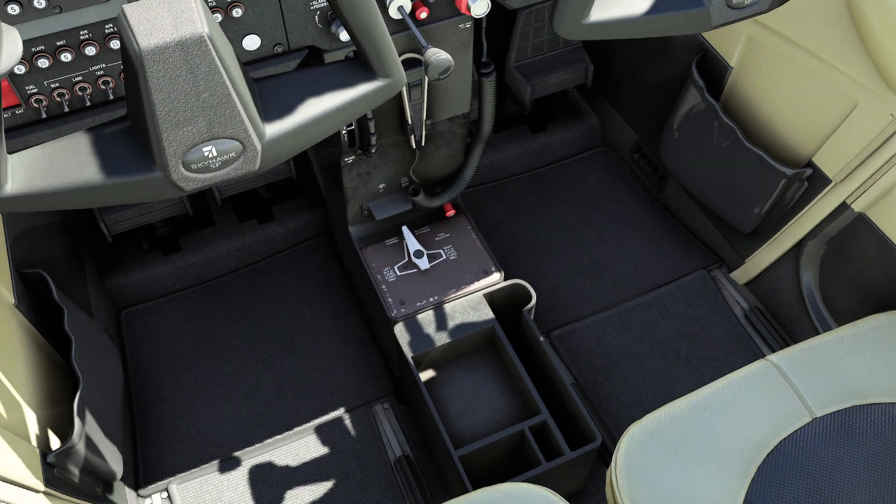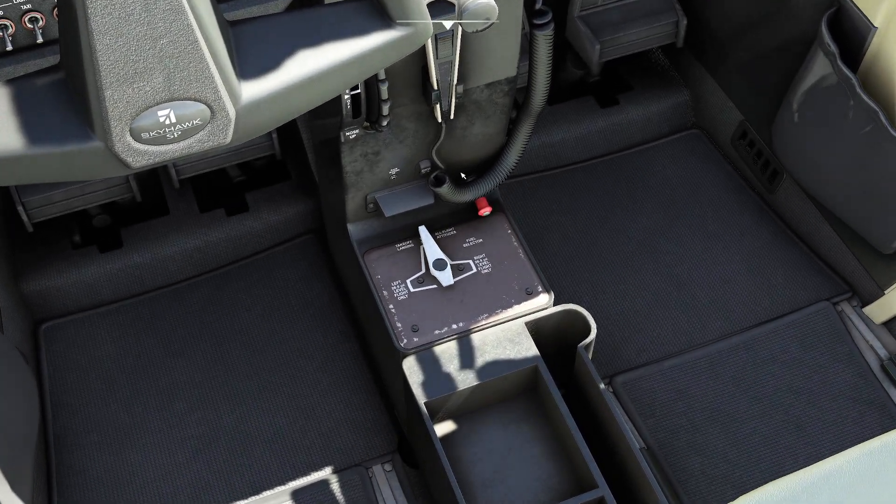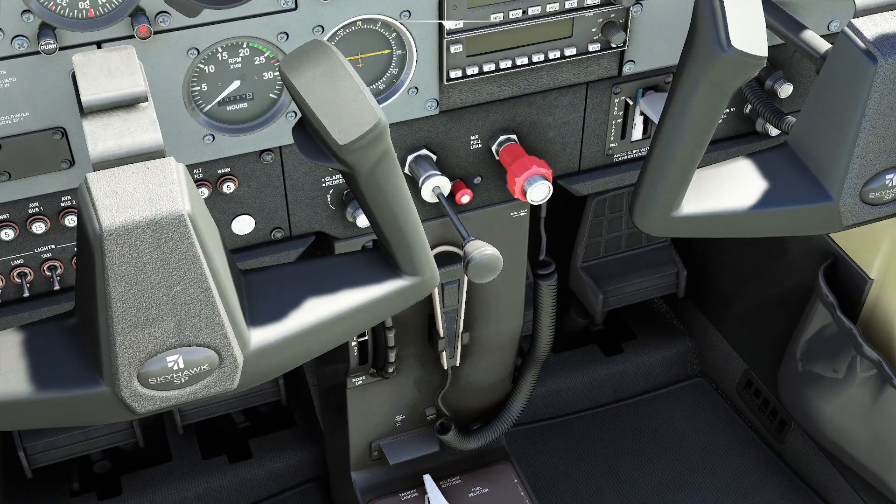First things first, you're going to want to make sure there's fuel flowing into the aircraft, not from the wings. The easiest way to do that is to go ahead and double check to make sure your fuel selector is pointing towards either the left, right, or both, making sure any fuel valves that are closed are now set to the open position.